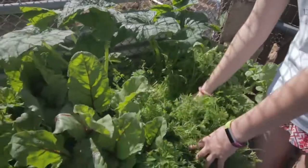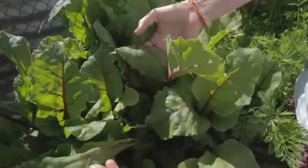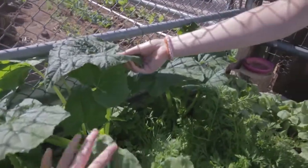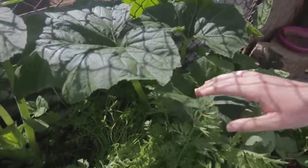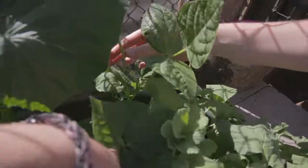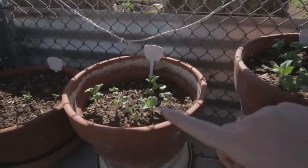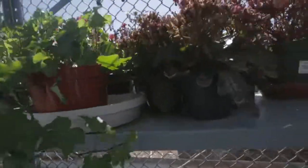Over here we have our radishes, which are getting very very big as you can see. And we have some carrots, which are very close together, so I'm not sure how well they're going to do — but we'll let them grow more. And here we have beets, and they're really really big. We have those little ones getting bigger, and in the back here we have squash.